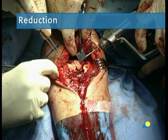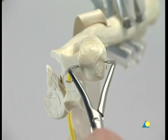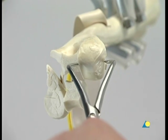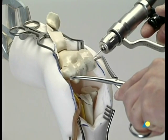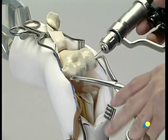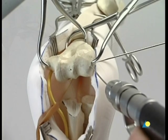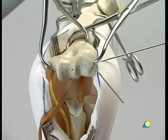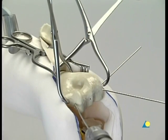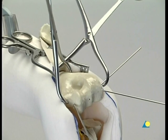For C-type fractures, the articular fragments of the distal block are reduced first under visual control and fixed temporarily with K-wires or the pointed reduction forceps. The distal block is then fixed provisionally to the shaft using K-wires or the pointed reduction forceps in both columns. The fracture has to be reduced anatomically and compressed before the locking head screws are introduced. Because the design of the screw does not permit additional compression, the correct reduction of the distal humerus is verified.